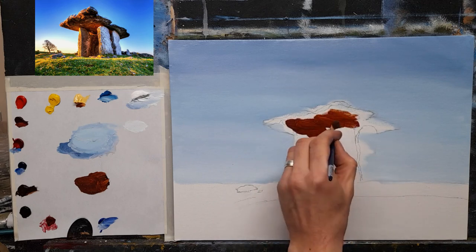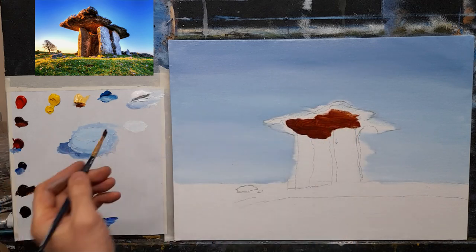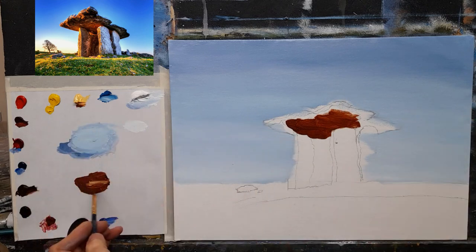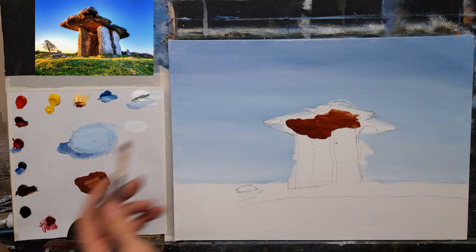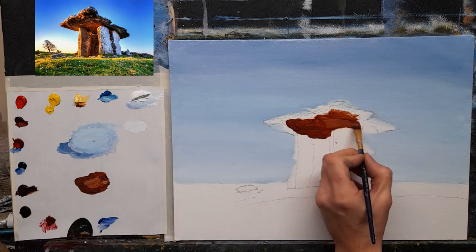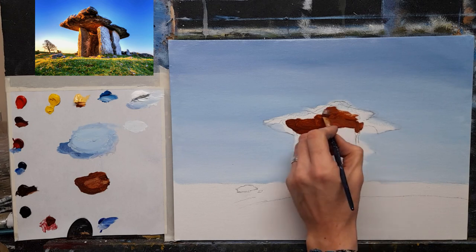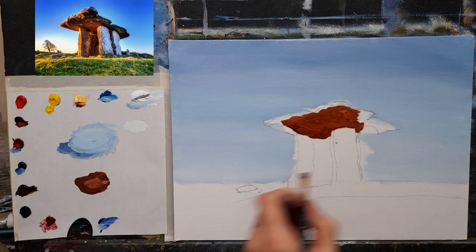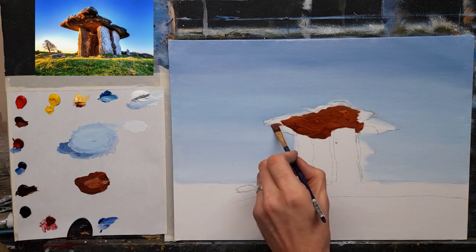A lot of beginners when they think about rocks just think gray, but there are so many colors in rocks — so so many you wouldn't believe it. Just play around with your colors and have a bit of fun. That will do for now.